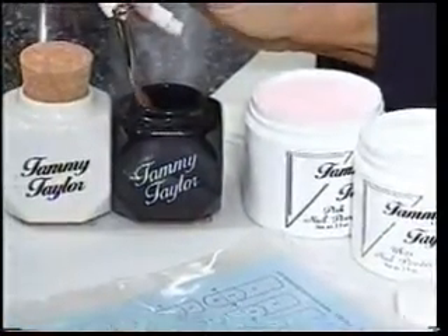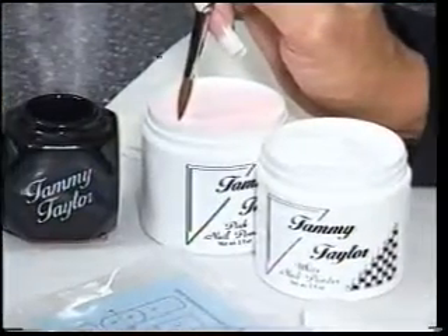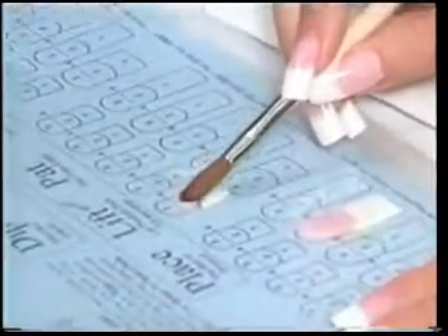Wipe off your brush, dip your brush into your liquid, wipe off your liquid. To get a small pink ball, drag just a little bit in your powder — that gets you a small pink ball. Place this ball right below the white, very lightly, not really touching the white until you stroke it — then just the touch of a feather.